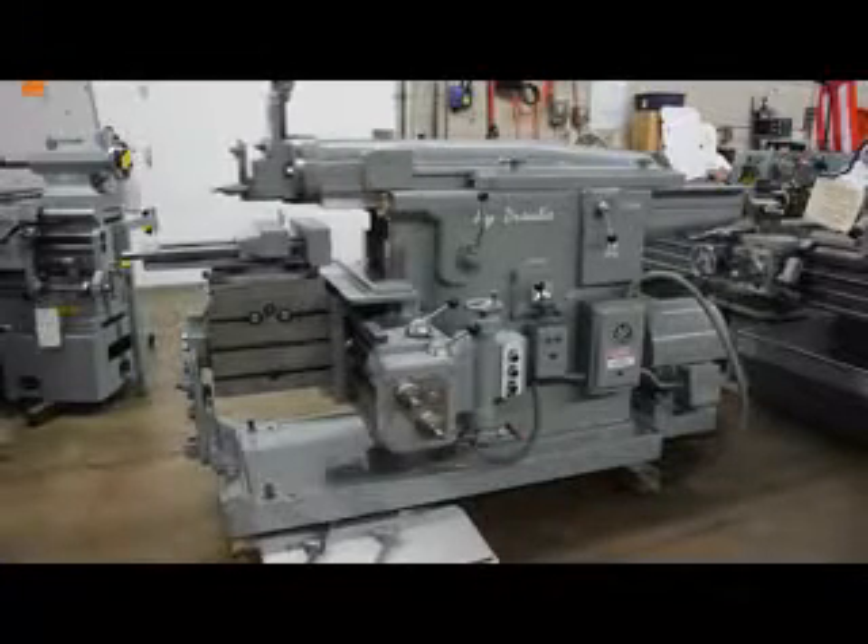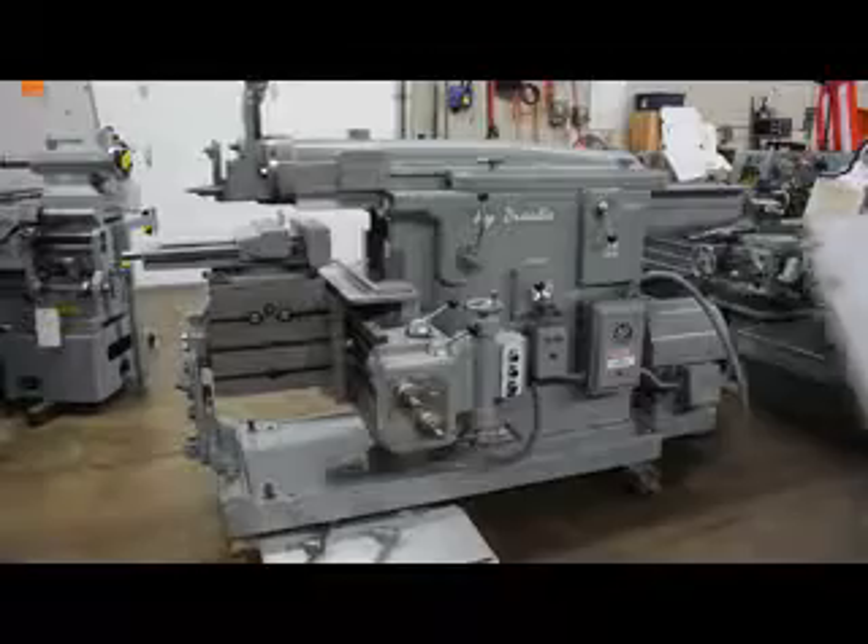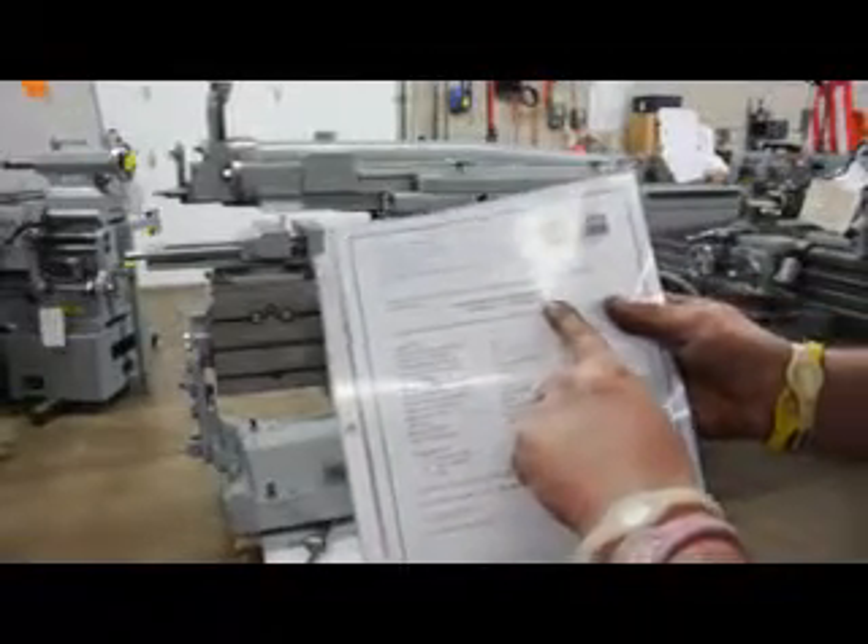This is a model 24-inch, and the serial number is 61H — H as in Hotel, C as in Charlie — 08.